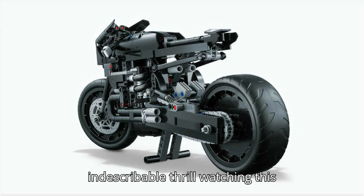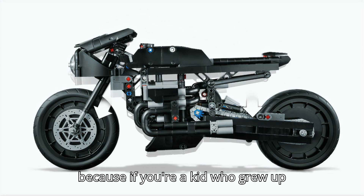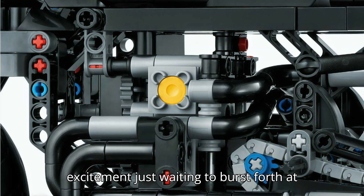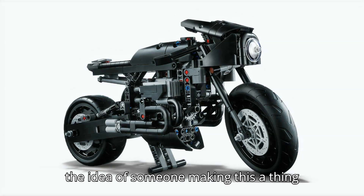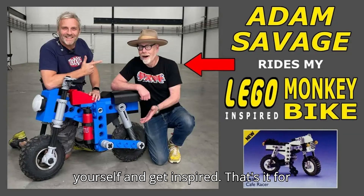It's an almost indescribable thrill watching this project come together. That's probably because if you're a kid who grew up loving Legos, there's years and years of excitement just waiting to burst forth at the idea of someone making this a thing you can actually ride. Check it out for yourself and get inspired.